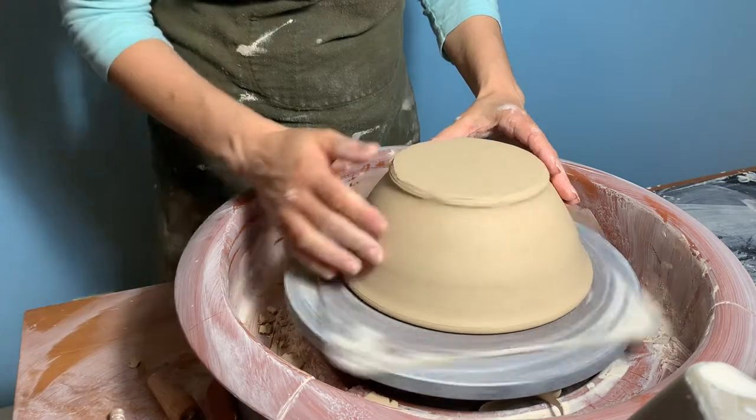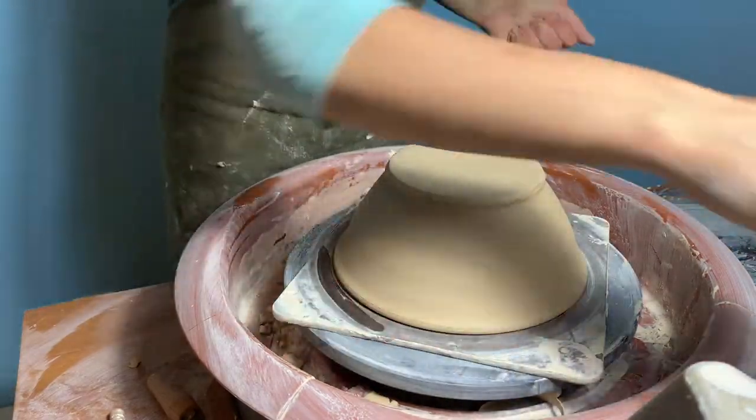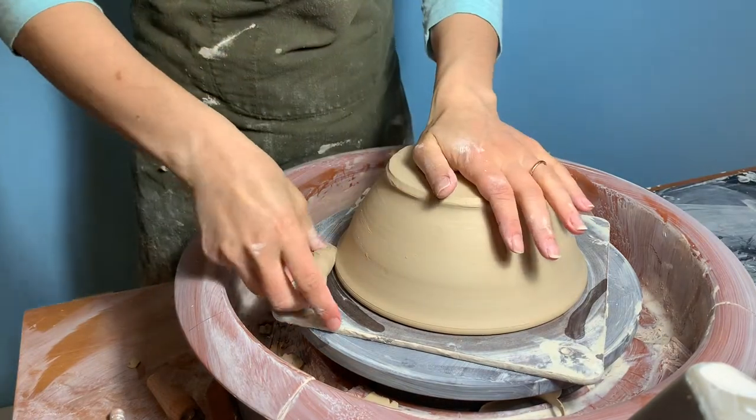We allow the bowl to dry under a loose sheet of plastic for about a day, and then we flip the bowl over and center it. We secure it to the wheel and use a ribbon tool to turn the base.